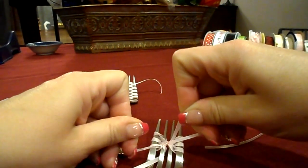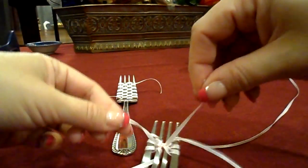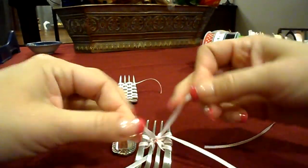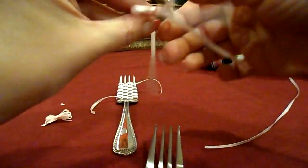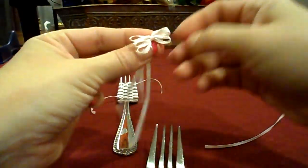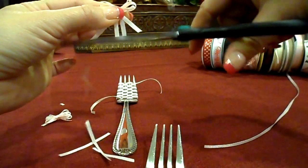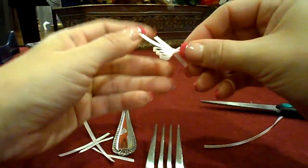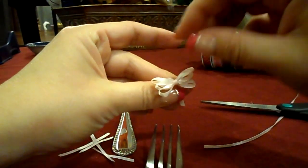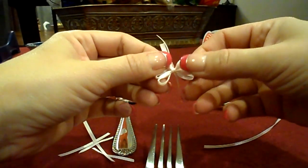I just wanted to show you how to actually make this little bow. I'm just going to give it another quick knot, tighten it up, and pull it off the fork. Then I'm just going to snip off some of the tails so you guys can get an idea of what the little bow looks like once it comes off the fork.